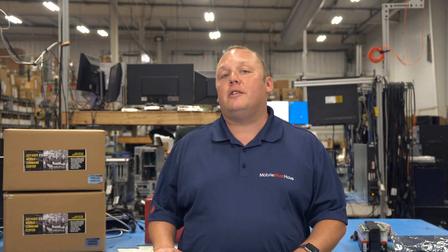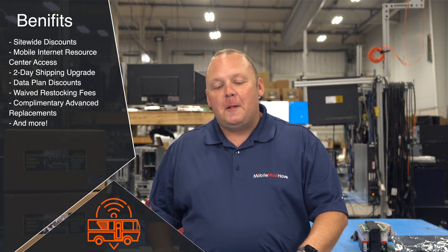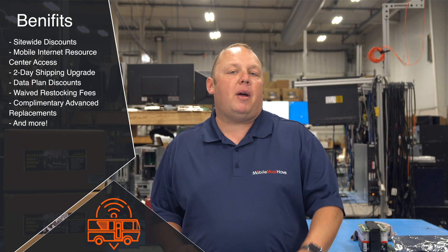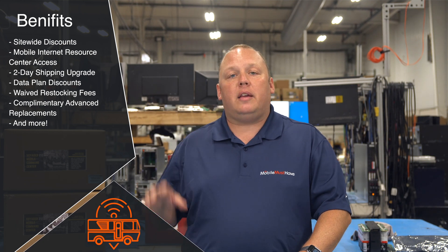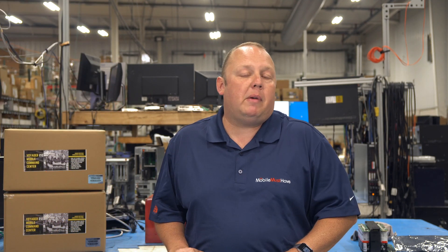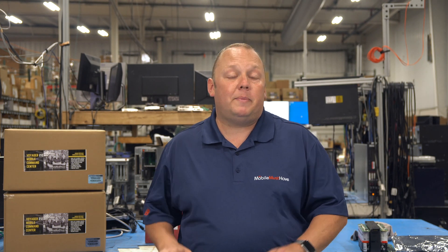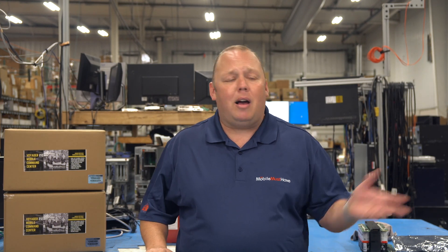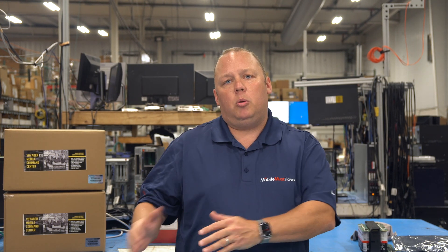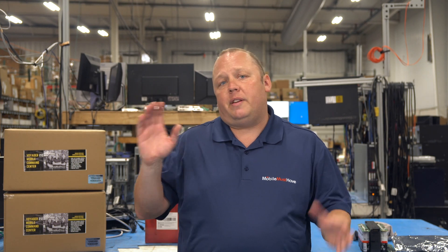If you're thinking about purchasing this product or any product on MobileMustHave.com, we highly recommend checking out our membership programs. They give you discounts on everything in our store, discounts on mobile data plans, and access to the mobile internet resource center at rvmobileinternet.com, which includes forum access for advanced troubleshooting and technical support staffed by myself and other team members. Typically the membership pays for itself on your first purchase — it's worth checking out at membership.mobilemusthave.com.